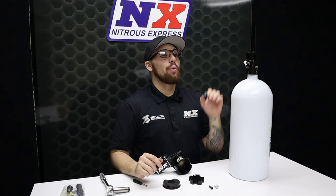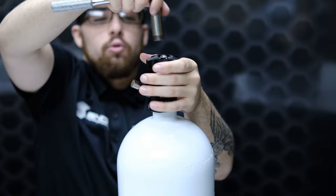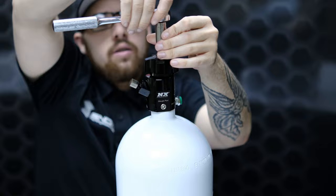With your plastic cap removed, the next step is to take your half-inch deep socket and remove the nut inside of the cap. Be sure not to lose this nut, as you're going to need it when installing your remote opener.